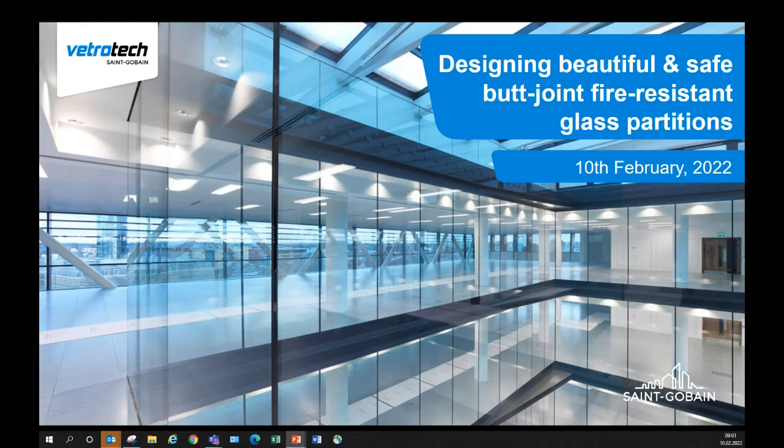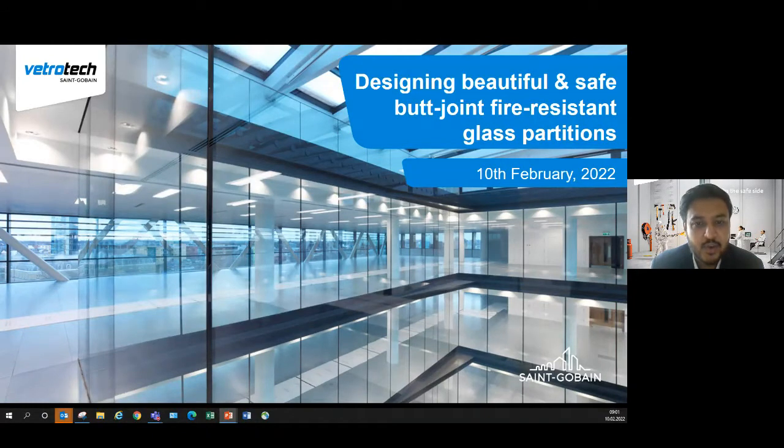Hello. Good morning and good afternoon to everyone. Happy Lunar New Year to you all. Thanks for taking time from your busy schedule to join this knowledge session. Today we will be talking about special butt joint fire resistant glass solutions.